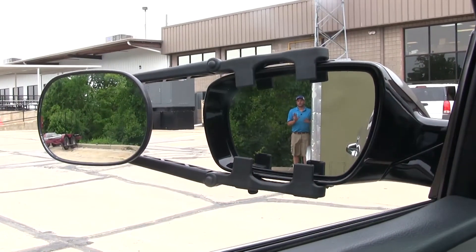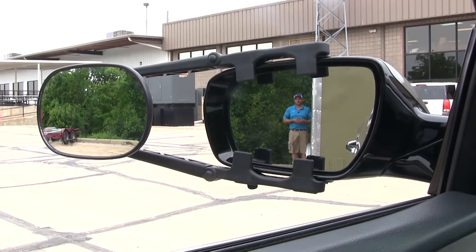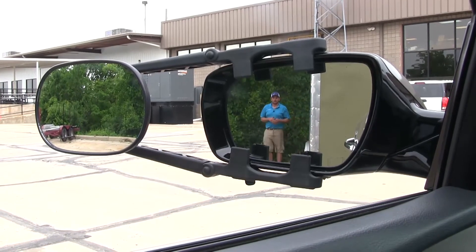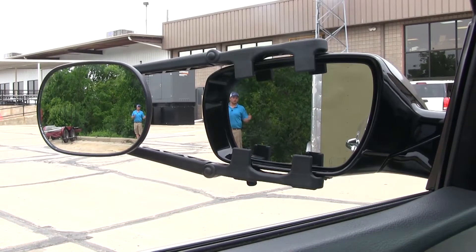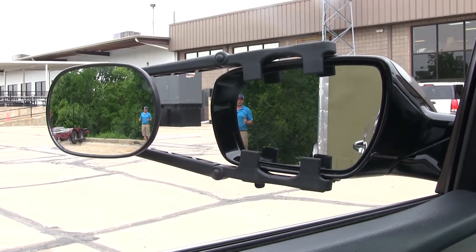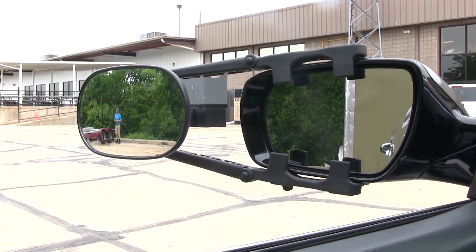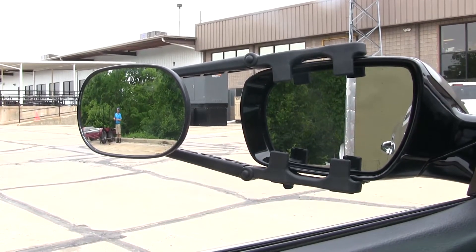Here's a good example of the field of view difference we could expect from the K-Source Clip-On Mirror. Currently I'm standing right at the back corner of a 25-foot enclosed trailer. As I step out from there, you'll see about this area is where you're going to start to lose me in that factory mirror, but you should pick me up in the tow mirror.